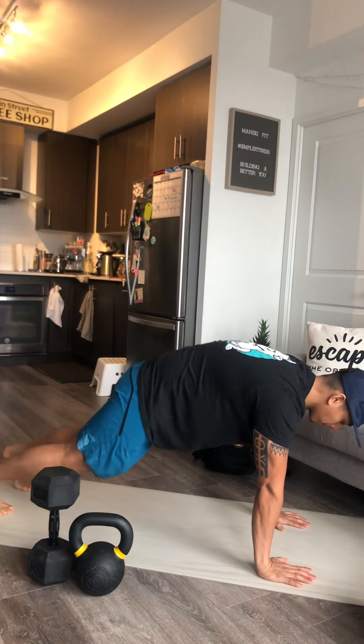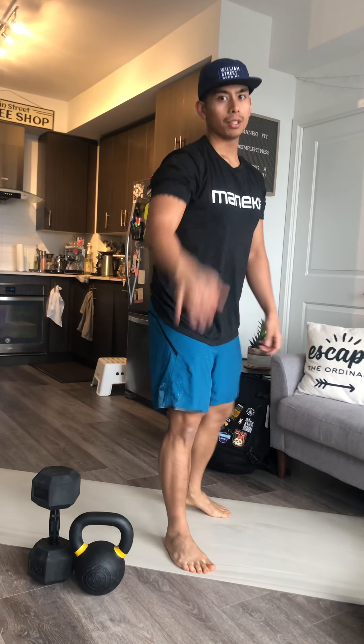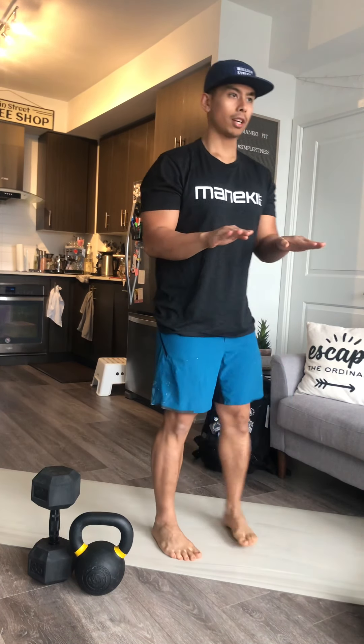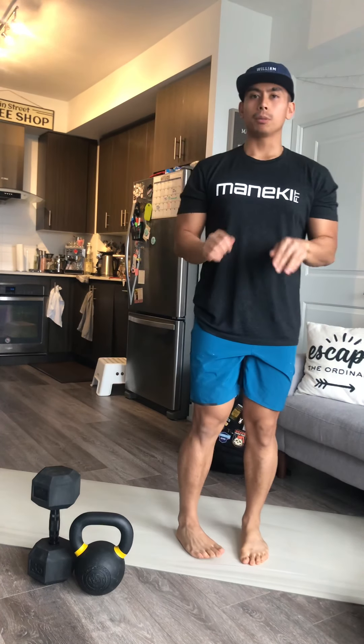If you're not comfortable jumping your feet out and back in, by all means feel free to come into a plank — step, step, step, step — and stand right up. For high knees, we're simply going to bring our hands to about belly button level and try to hit them — one, two, three, four, five, six — till we get to ten. That's five each leg.